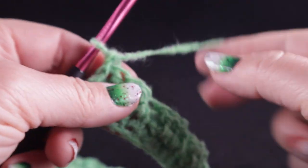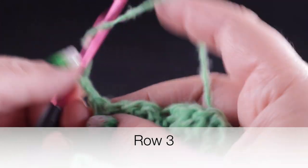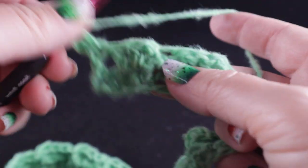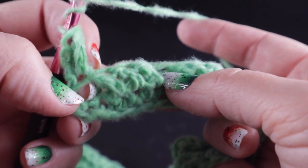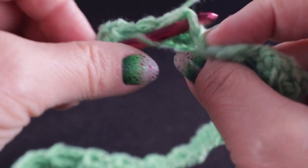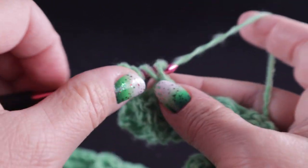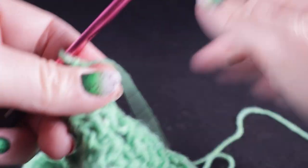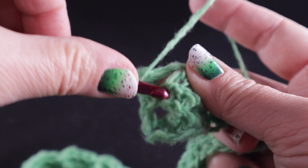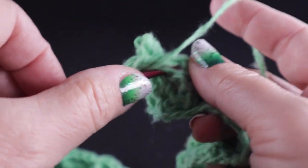Let's go ahead on to row three. We're going to chain two and work a double crochet in that first stitch. Skip the next three stitches — those double crochets — and in the top of the treble crochet, we're going to work a treble crochet. Now this is the back side facing, so working in front of that treble crochet, we're going to double crochet in each of the three stitches that we just skipped.